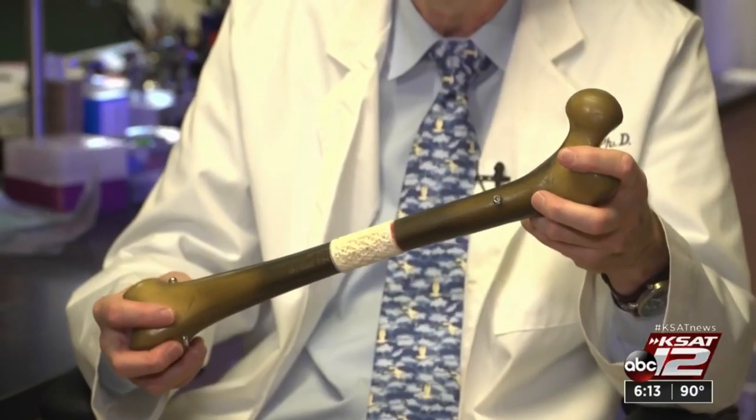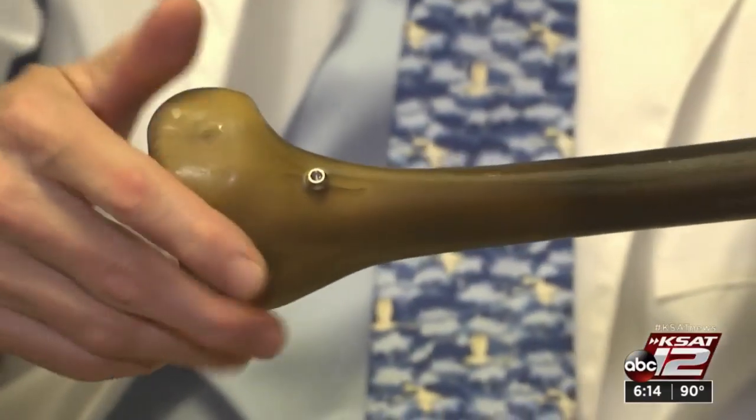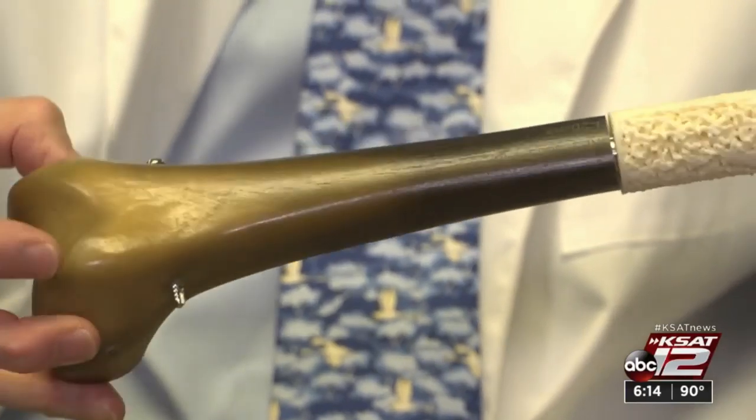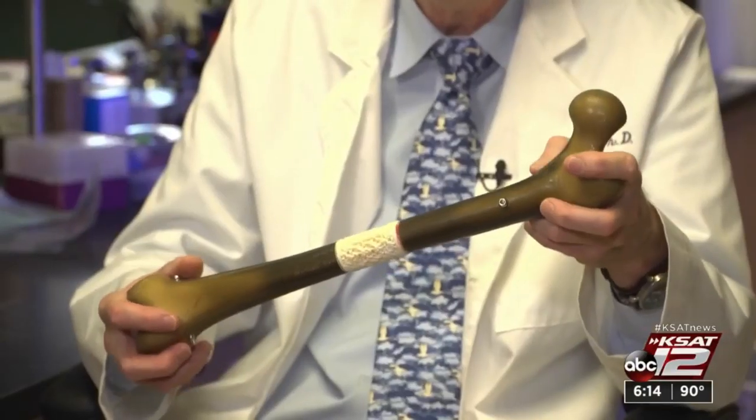If we can fill our scaffold with these cells, the bone will start to form throughout the length of that scaffold. Stem cells are multiplied in a lab and run with calcium particles through the scaffold between the bone ends. A rod holds it in place for six to nine months, and the bone grows in and around the scaffold.